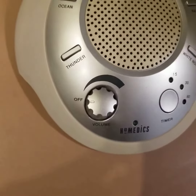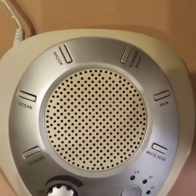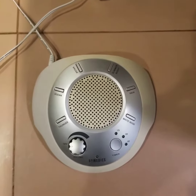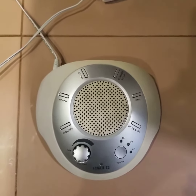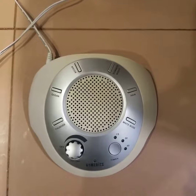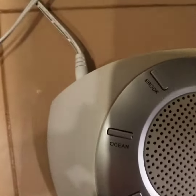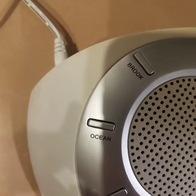It has a volume button and a great speaker. This machine is usable for drowning out sound, white noise sleeping, and daytime ocean sounds.